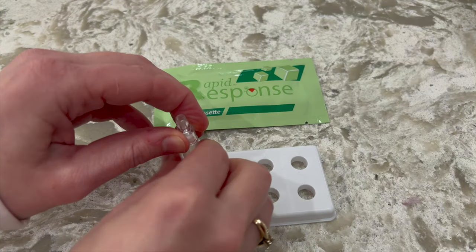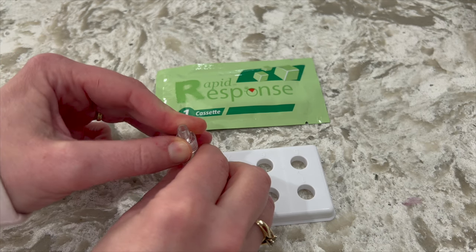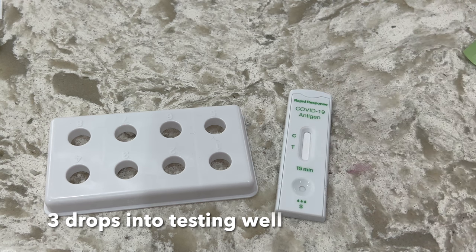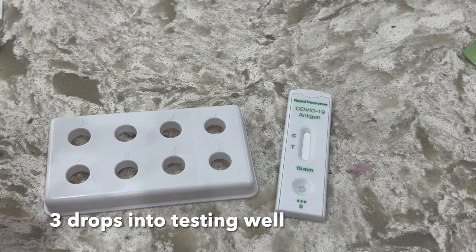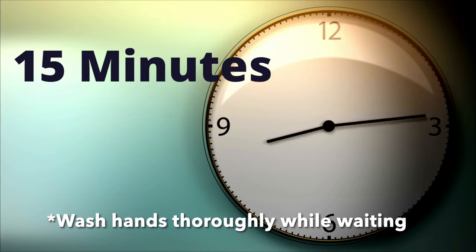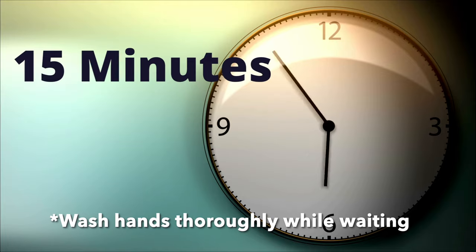Attach the nozzle to the sample extraction tube. Invert the tube and add three drops of the extracted solution into the sample well of the test device by gently squeezing the tube. Start the timer for 15 minutes and wait for colored lines to appear. Read the results at the 15 minute mark.